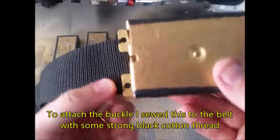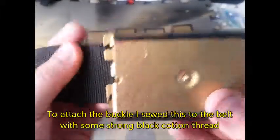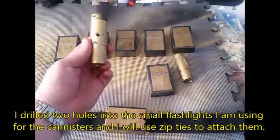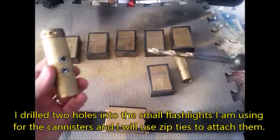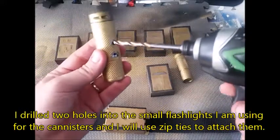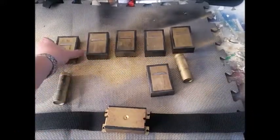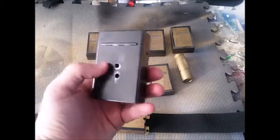My buckle is a black plastic electrical box that I sewed into the center with some black cotton. I'm going to work outwards to attach all the canisters. Next, I've got flashlights, and with a quarter-inch drill bit I've drilled two holes in each — I've done the same with all the boxes.